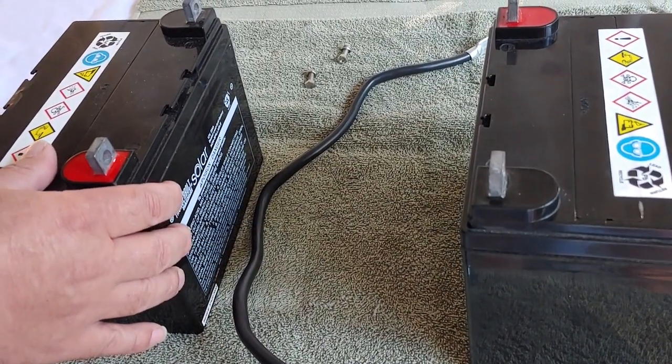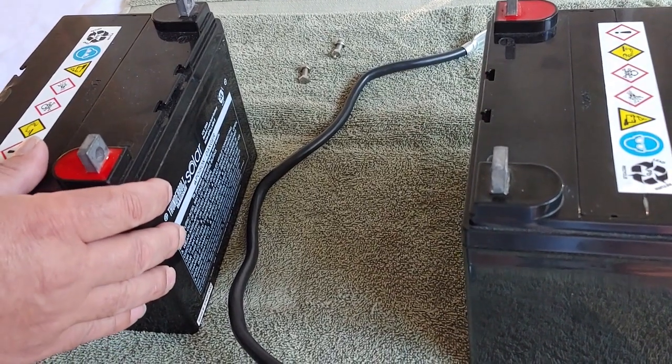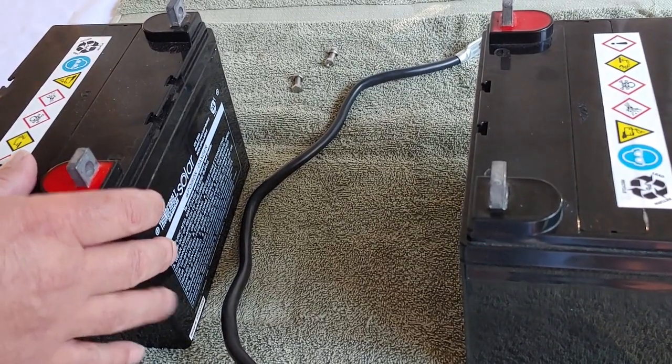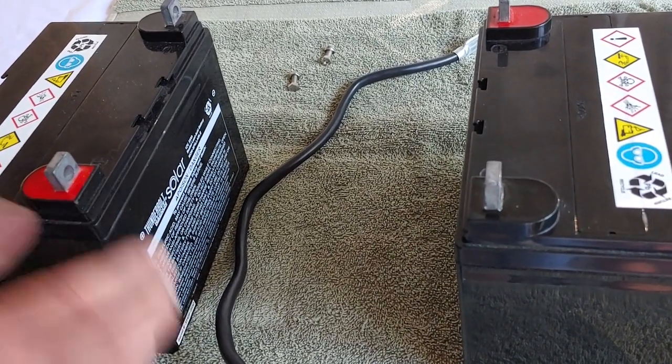So here I have two batteries. They're both 12 volts, they're AGM batteries, and they're 35 amp hours. I got both of these from Harbor Freight, if anyone's wondering.